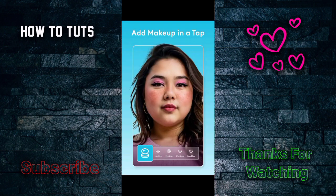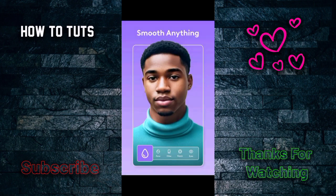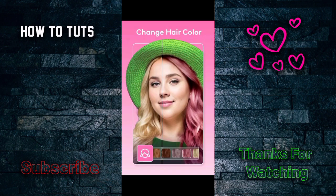You can add makeup in a tap — things like lipstick and many more options. If you're a girl you'll really enjoy this application. There are many options available, including changing your hair color — you can change it to blonde or something different.